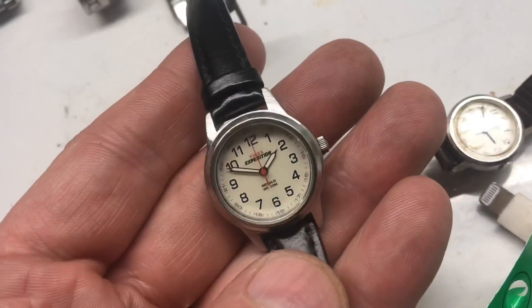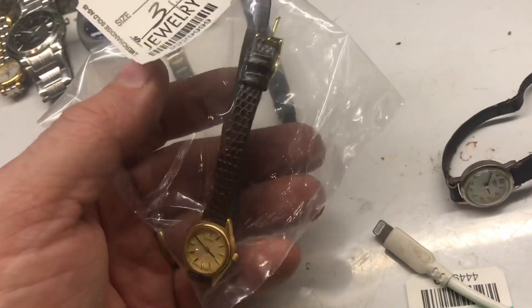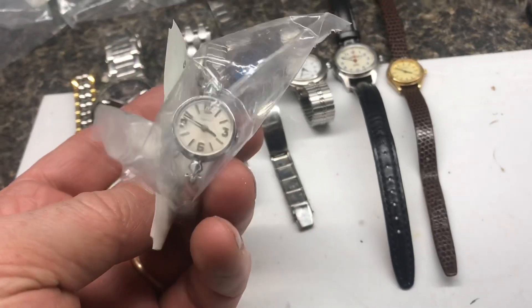Here's another watch that's similar — this one was like two bucks. It has the exact same battery and the same movement, overall really nice shape. Here's a newer Wittenhour — paid full price. Usually you don't see a quartz movement that looks this nice. Really nice condition — 30 or 35 bucks.